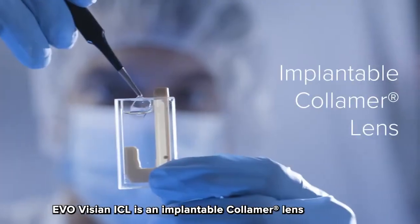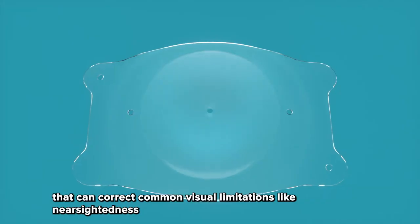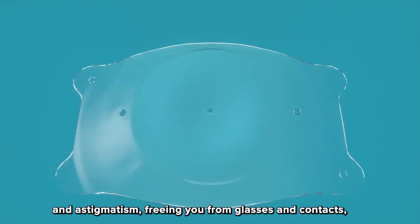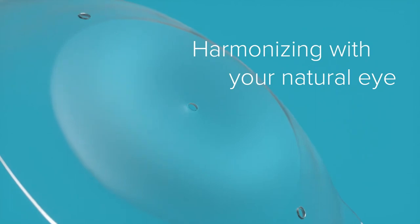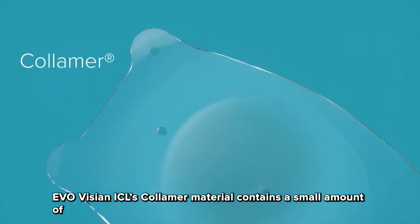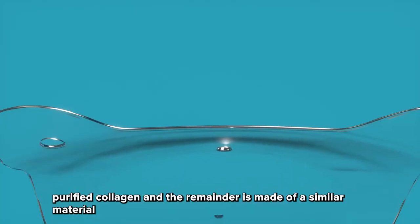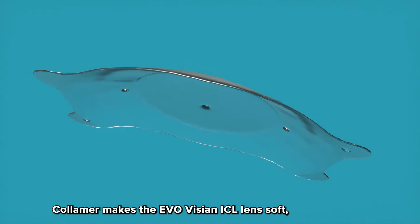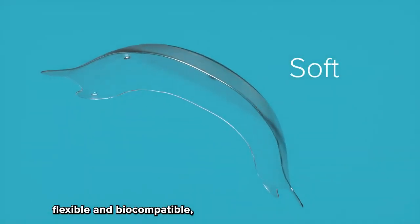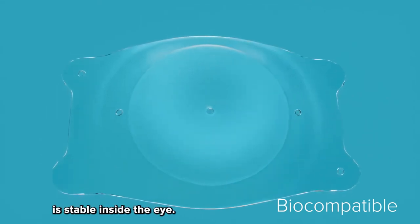EvoVizion ICL is an implantable columer lens that can correct common visual limitations like nearsightedness and astigmatism, freeing you from glasses and contacts while harmonizing with your natural eye. EvoVizion ICL's columer material contains a small amount of purified collagen and the remainder is made of a similar material to that found in soft contact lenses. Columer makes the EvoVizion ICL lens soft, flexible, and biocompatible, which means the lens is stable inside the eye.